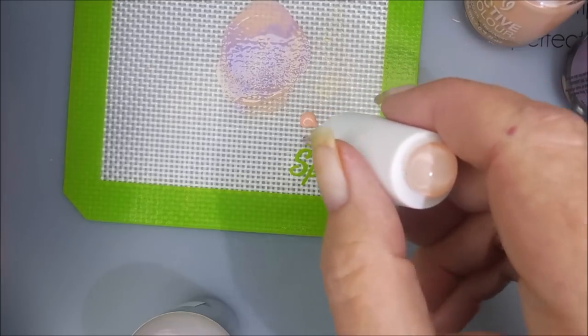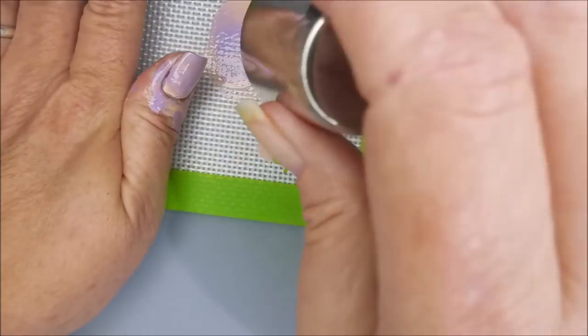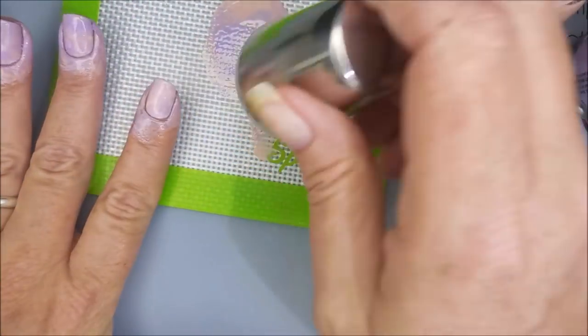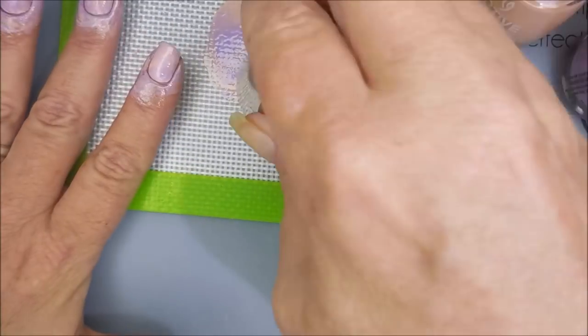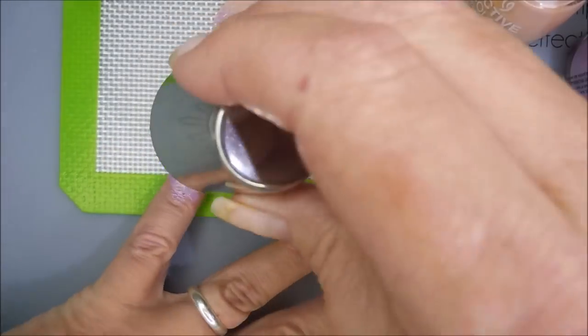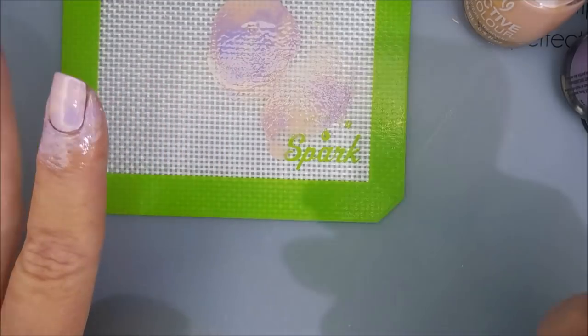This did get a little purple for me, so I'm going to add in some more peach. Just put some peach on the mat. Sometimes you just don't know how the colors are going to play well together until you do it. Don't be scared — just jump in and do it.